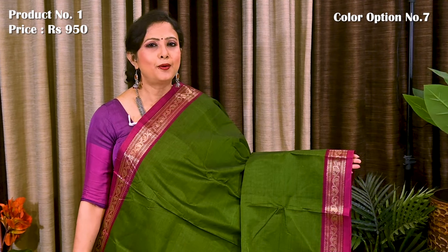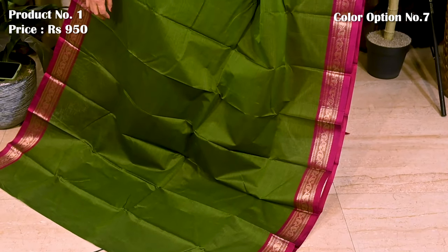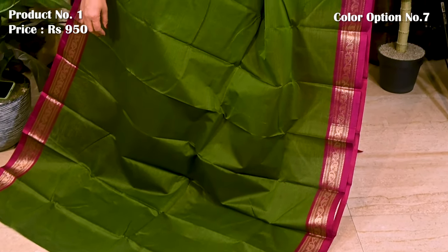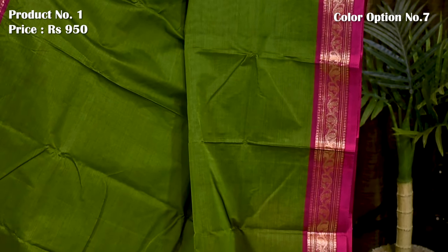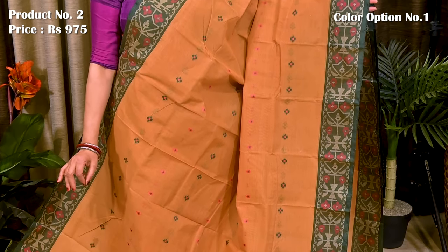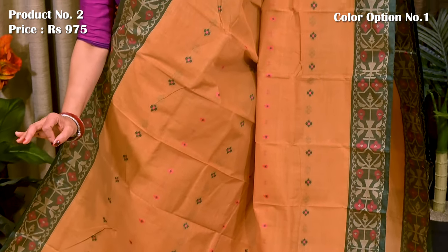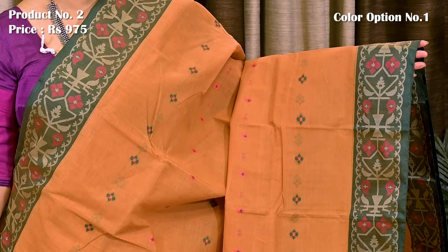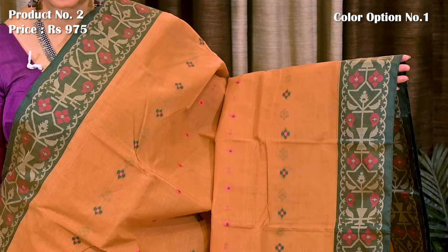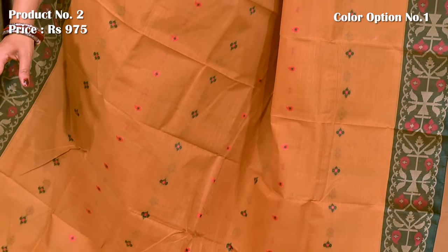Deep mehendi green with magenta. Now presenting saree number 2, priced at $975 — sandalwood with green and pink. Contrast pallu with intricate resham weaving. All over the body of the saree we can see contrasting resham motifs. Airy fabric, lightweight, ideal saree for summer.